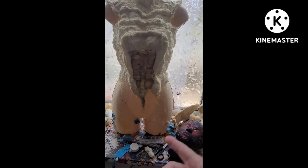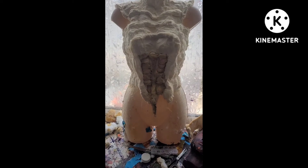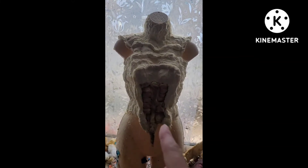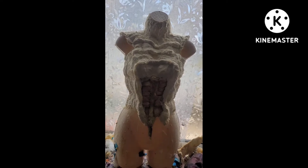I bought this mannequin at £10.95 off Amazon, and this is the Demogorgon that I'm working off - and yes, it is a female one. But that doesn't matter. I'm working on the sides.